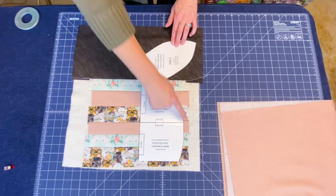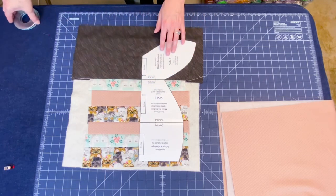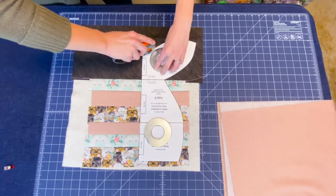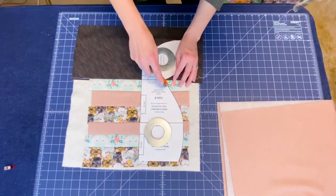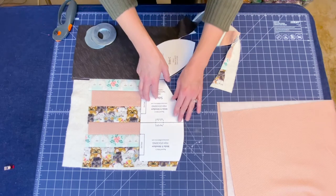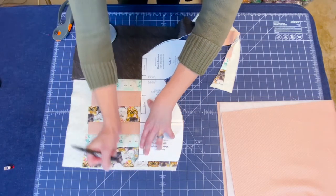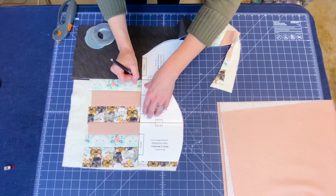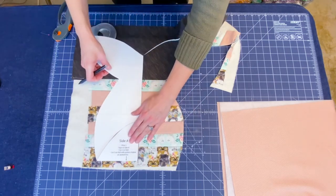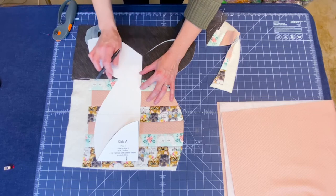Now we need to cut this out. We're going to cut this side and then flip it and cut that side. Because it's quilted, I'm not going to try to fold it and cut both at one time — but if you feel brave, go right ahead. Now flip it, and before I flip it I'm going to make a mark with my Frixion pen so I know where my middle is so I can line it up. I can still see my line from the back side so that it still follows along with that seam.